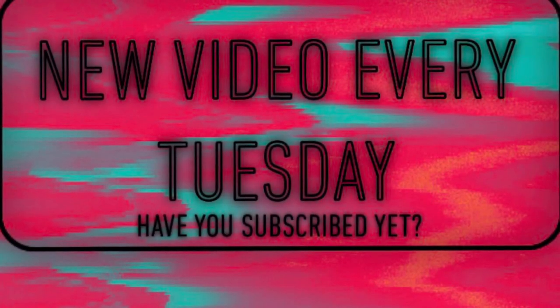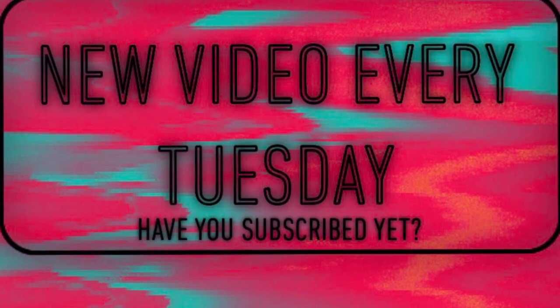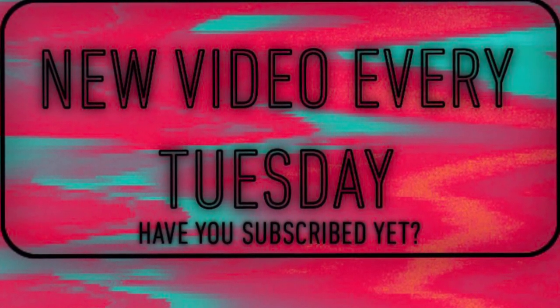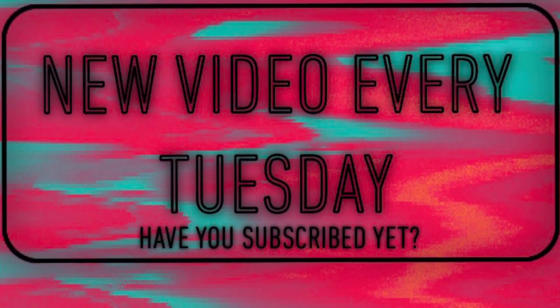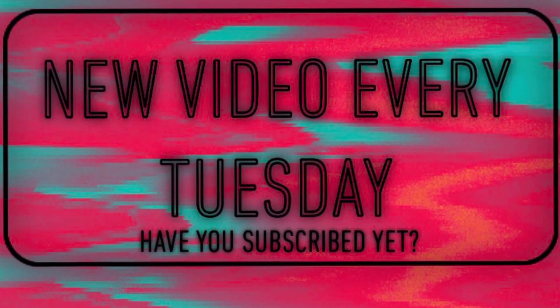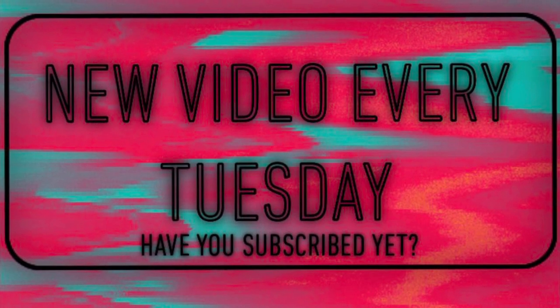Thanks for joining me for another video! Make sure you like, comment, subscribe, and turn on the bell for notifications. Share this video with a friend and head over to Instagram to follow my page, Haiku Creations. Wherever you are and whatever you're doing, I hope you're having a great day — and always keep creating! Love you guys, bye!